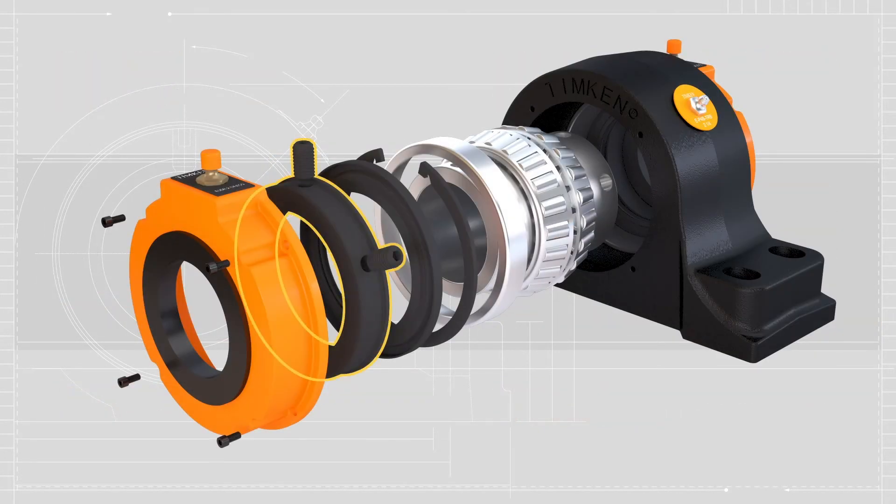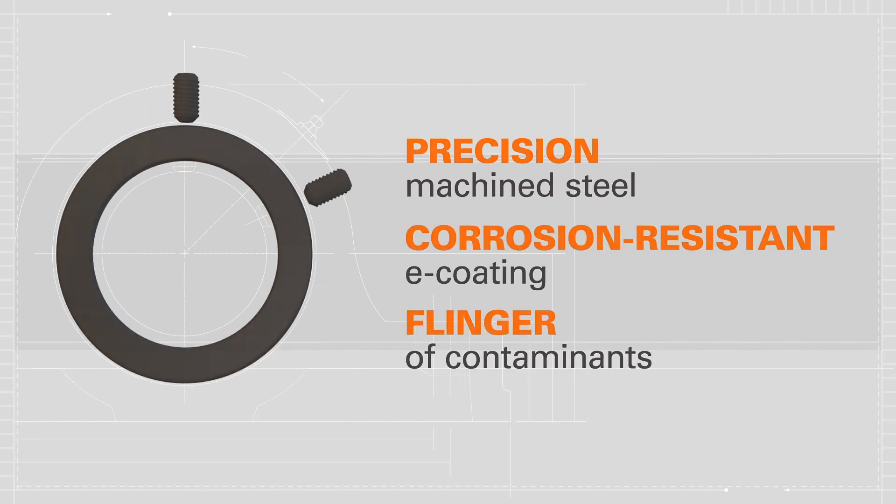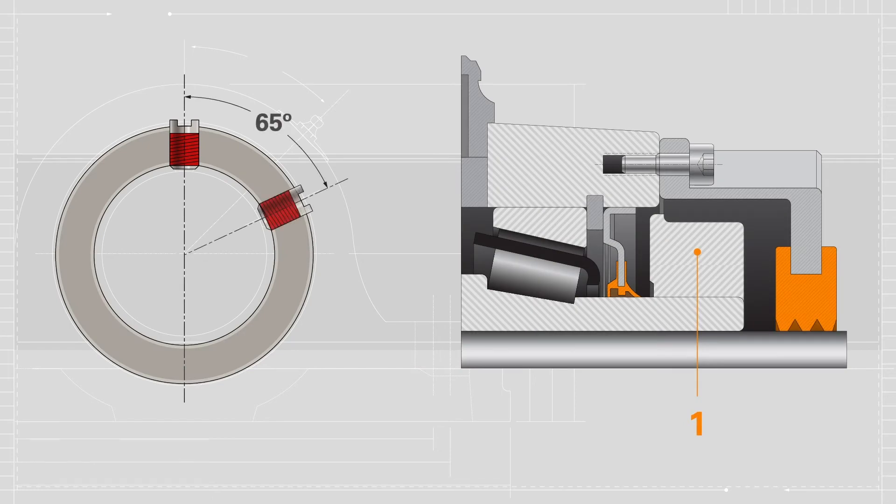Made of precision machined steel with a corrosion-resistant E coating, the rotating locking collar acts as a flinger of contaminants. It features a 65-degree set screw angle for maximum shaft-holding power and a nylon patch to prevent back-out.